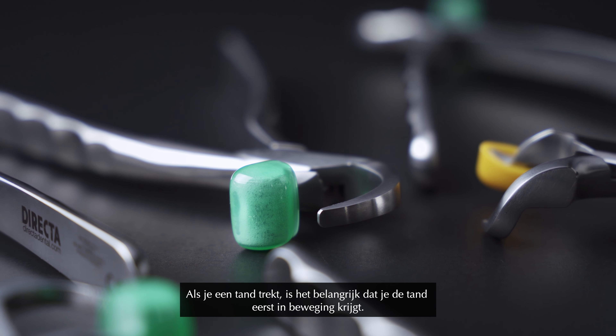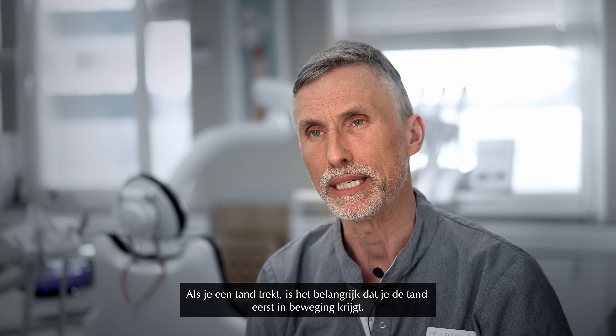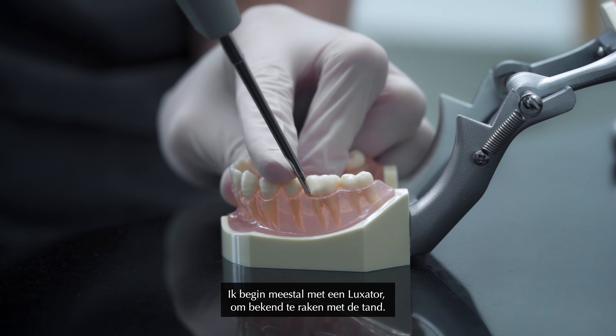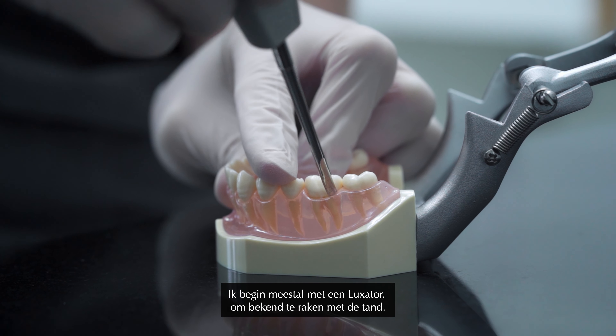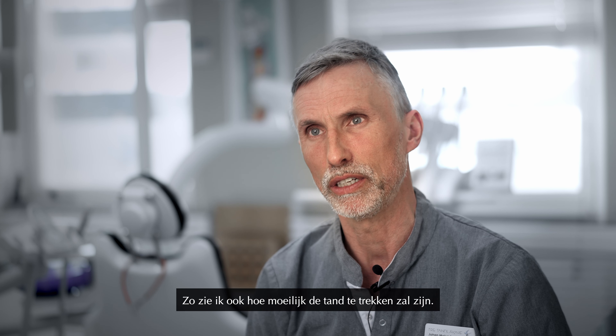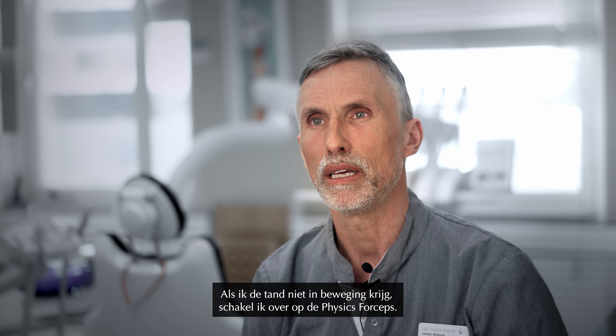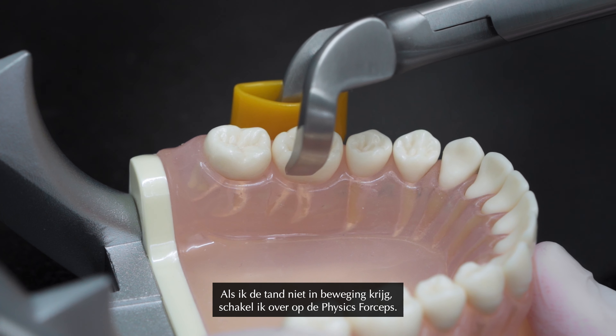When you take out the tooth it's important that you create mobility in the tooth first. I usually start with a Luxator to just get to know the tooth, feel around and see how tough the tooth is going to be. If I don't get any mobility in the tooth, I then go to the Physic forceps.